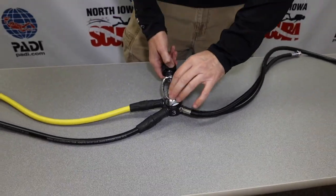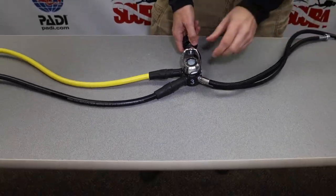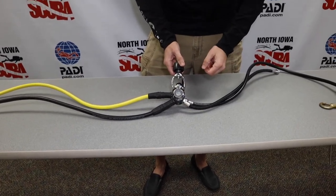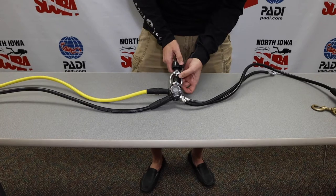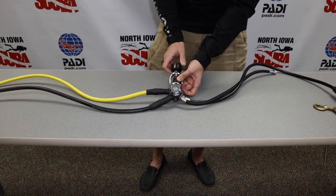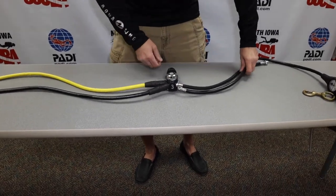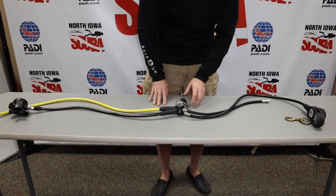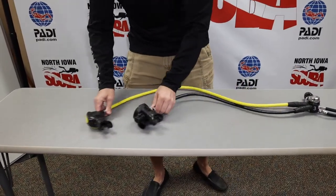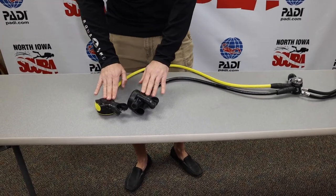This is an environmentally sealed regulator. We use those routinely here because we dive in colder water; it also helps protect the first stage from contaminants. Prior to cleaning and after every dive, we just want to make sure we put that dust cover back on. As you can see, we've got multiple lines running off of here. Towards our right, we have two second stages — a first stage and second stages.